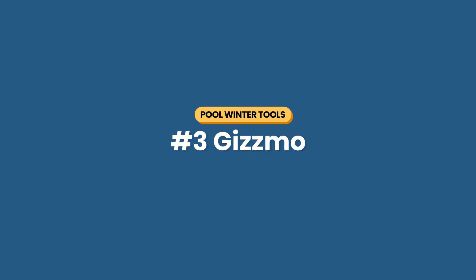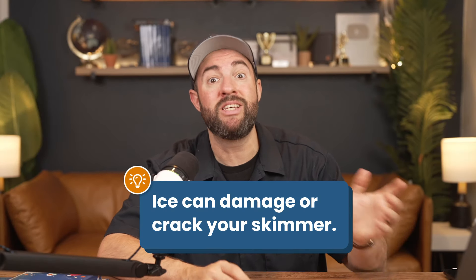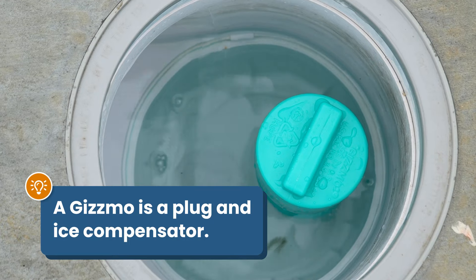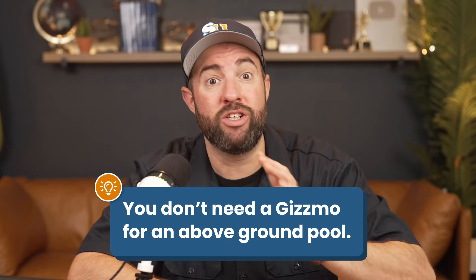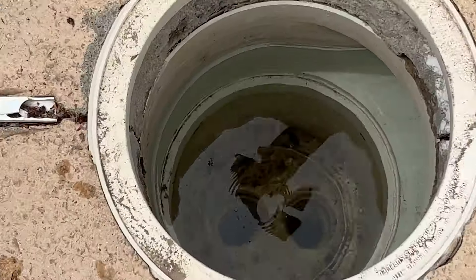The skimmer cover I recommend acts like a Tupperware lid you place over your skimmer opening. And if you don't want to use a skimmer cover, you can use number three: a gizmo. Rain and snow melt can collect in your in-ground skimmer over the winter. If you don't remove the water before it freezes, the ice can expand and crack the skimmer. The gizmo plugs up the hole in the bottom of the skimmer and acts as an ice compensator — if water gets in and freezes, it'll crack the gizmo instead of your skimmer. For above-ground pools, you don't need a gizmo; just remove the hose from the bottom of the skimmer. As an alternative, you can plug the bottom with a rubber plug and use an empty plastic bottle as your ice compensator.